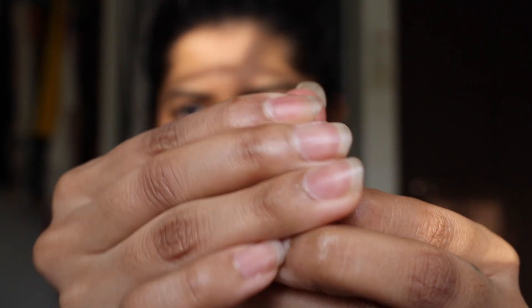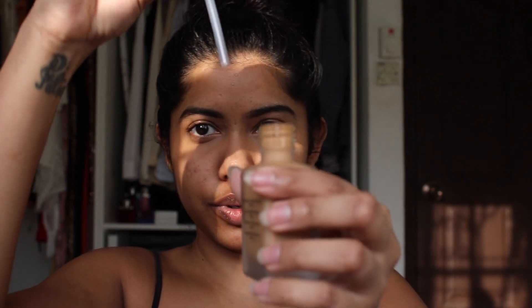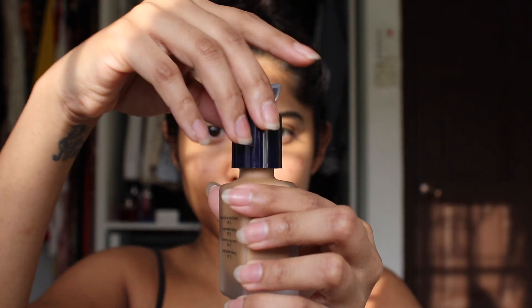You just pull the cap off and push it back in. I'm going to exchange it — put this pump in and screw it on. They said you can keep the original cap so that if you buy the same foundation again, you can just put it there. Well, you better — it is 45 ringgit! Okay, let's shake it.